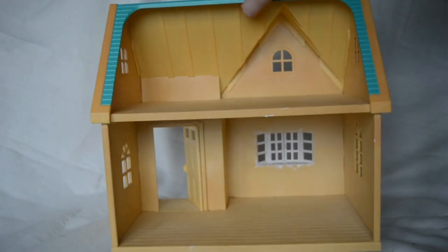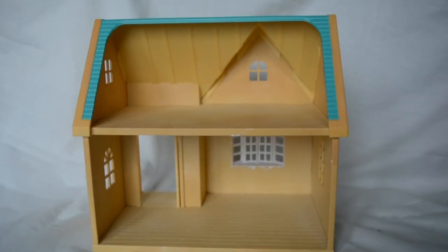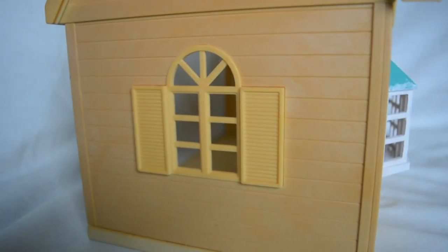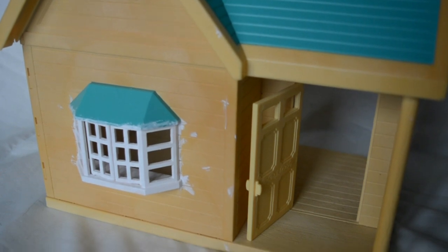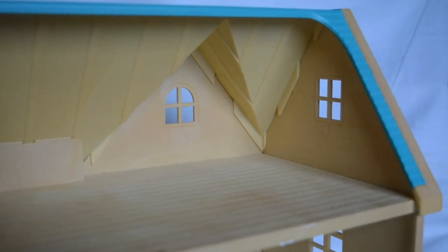It's a plastic dolls house, blue and yellow at the moment. It's two storey — it has an attic room and a downstairs room. Lovely curved windows with shutters, well one pair of shutters, and unfortunately no glass, so someone's been throwing bricks at this poor house. We also have some very subtle weatherboarding on this house as well.